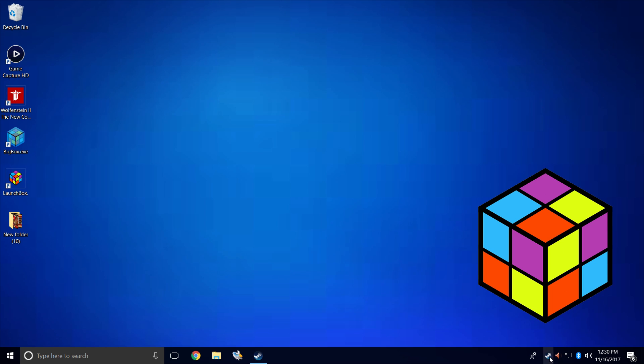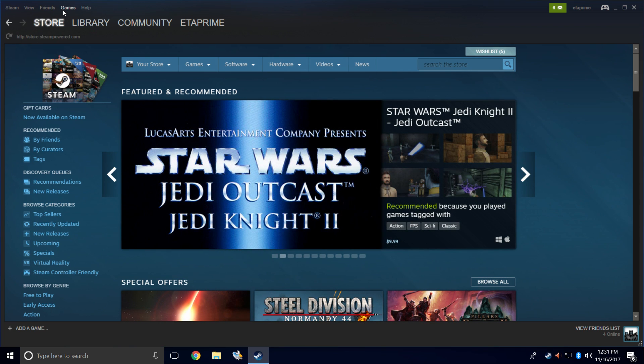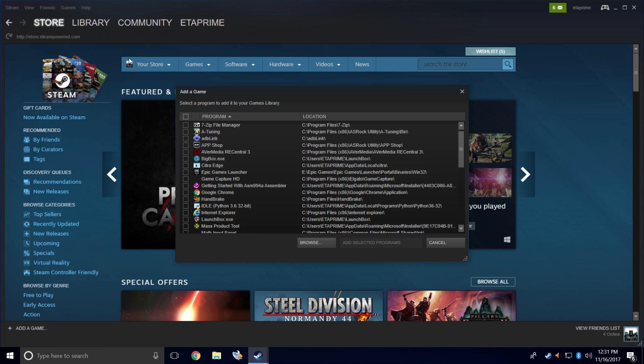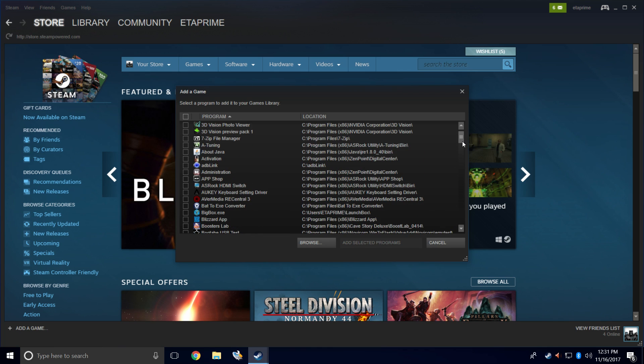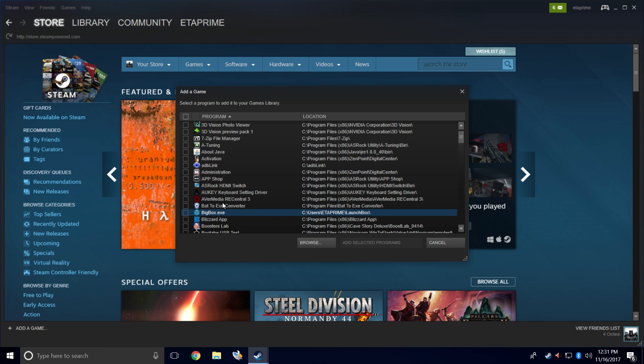First thing we want to do is open up Steam — we're going to add Big Box to our Steam library. From here we're going to go to Games > Add a Non-Steam Game to My Library. I have a Big Box and LaunchBox shortcut on my desktop and I'm just going to be using that. You can always navigate to your LaunchBox directory and use that exe, but mine's already on my desktop. Make sure it's checked, then click Add Selected Programs.